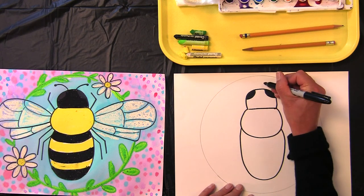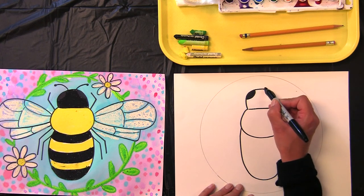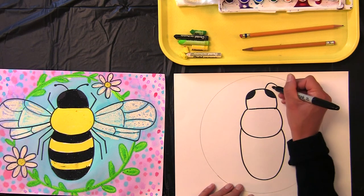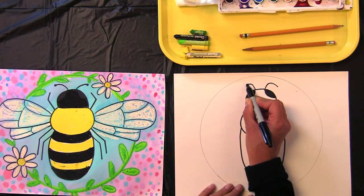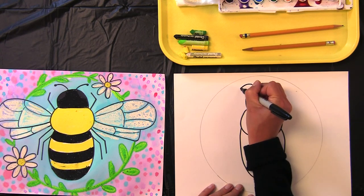Now let's give our bee its antennae. In the top, I'm going to make a line up and over. Other one — line up and over. They're curved lines, and at the very tip you're going to give a little tiny circle.